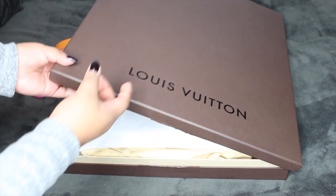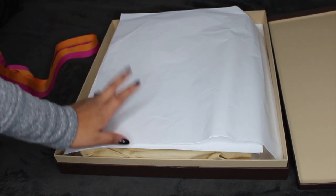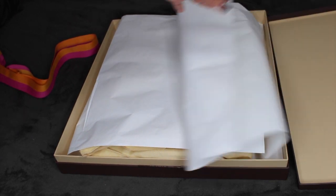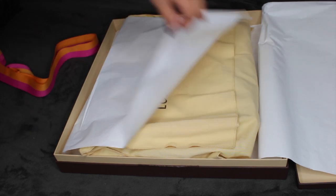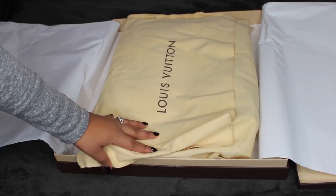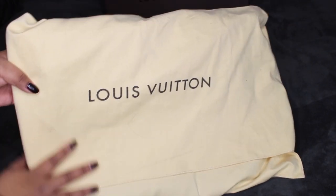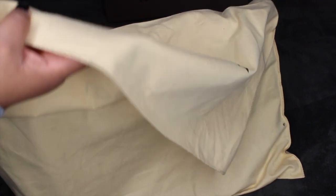So I'm taking off the box like so. They wrapped it up in paper — this little clear white paper — and you have your bag in the dust bag here. Let me get rid of everything so we can see what's in here. This is how the dust bag looks, and now we're going to unveil my bag.